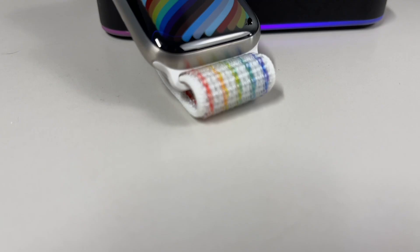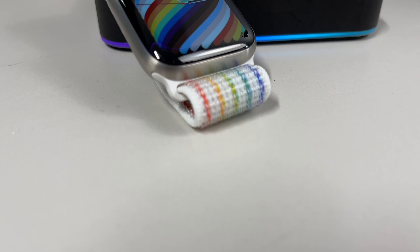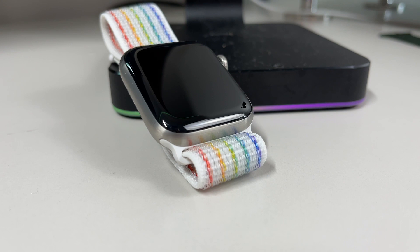The new Pride watch faces match perfectly with the all-new Pride bands and come with a small little Easter egg. Turn the digital crown and the colors whisk and move around, which creates a really neat effect.